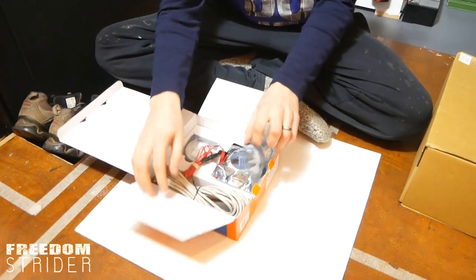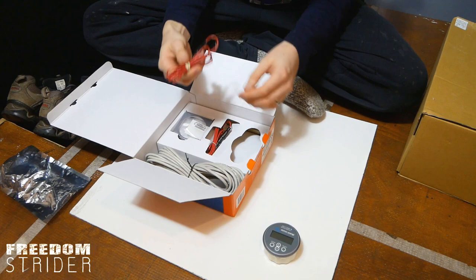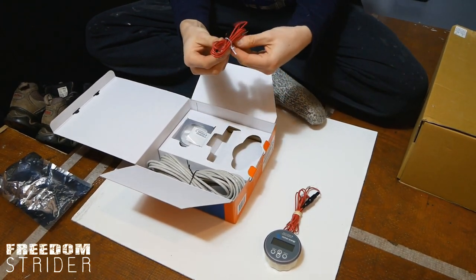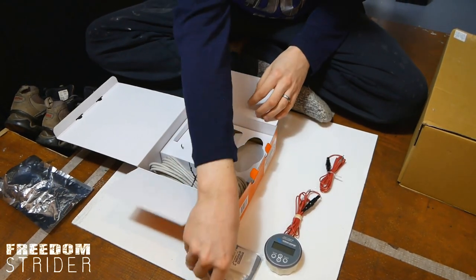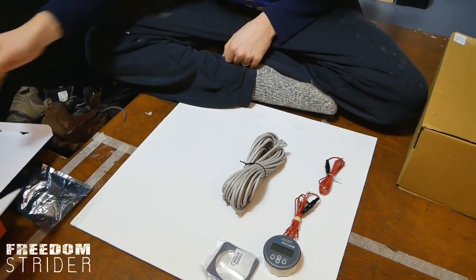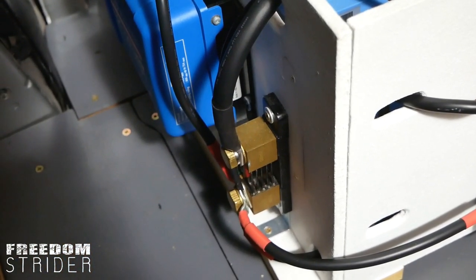Inside the kit we've got the monitor itself, a power cable, another cable, the housing for that, and our data cable. The other thing that comes with this kit is the BMV shunt, which we've already installed. If you've seen parts one, two, or three, we've connected all the negatives to that shunt, and then we connect this monitor to the shunt so it can read all the power going around our system.